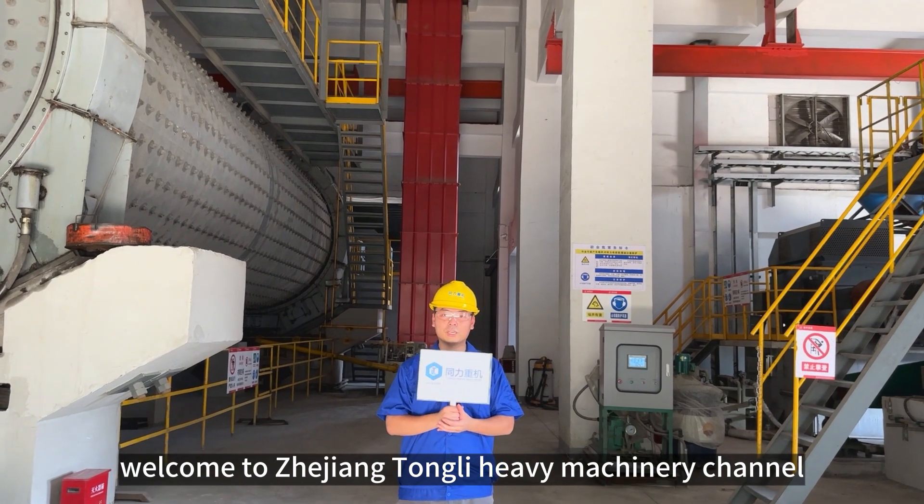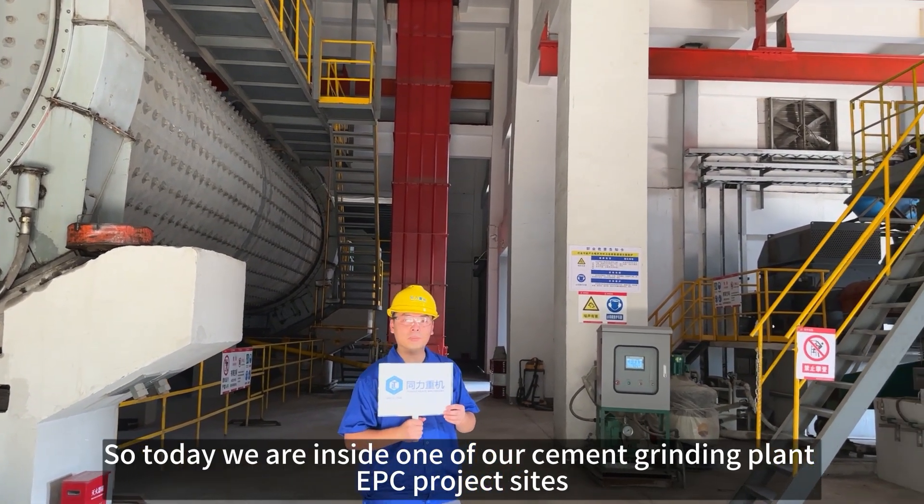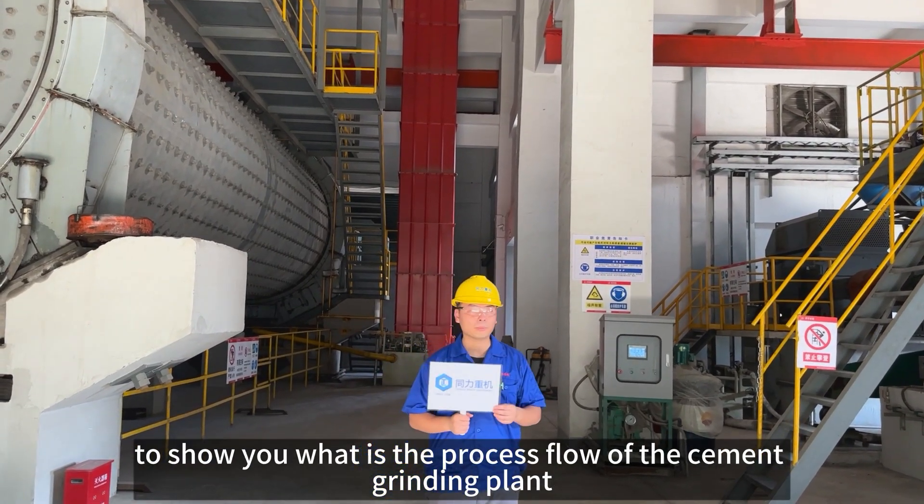Hello guys, welcome back to Zhejiang Tongli, my name is Richard. Today we are inside one of our cement grinding plant DPC project sites and I'll show you the process for a cement grinding plant.